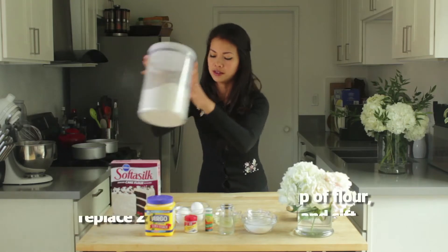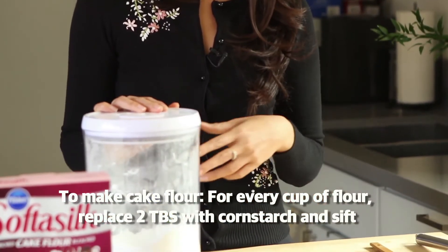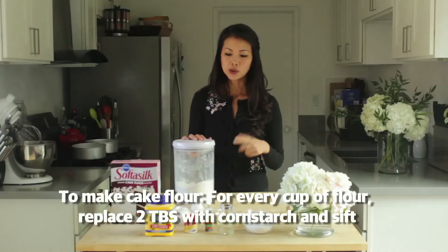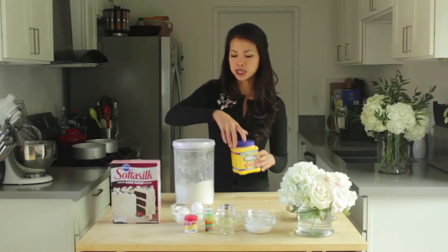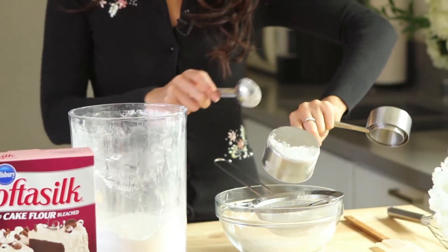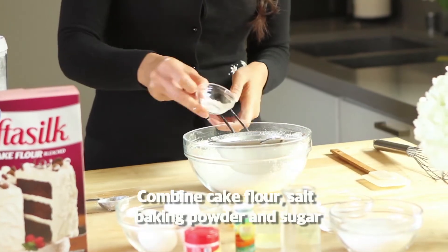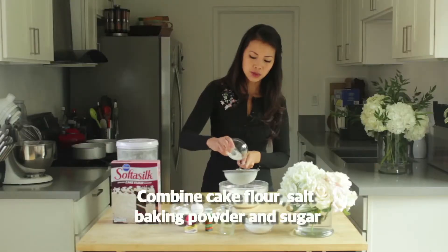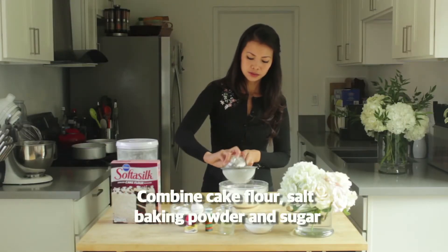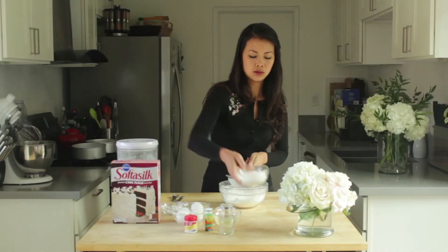First I'll show you how to make the cake flour. You take one cup of flour and for every cup you take away two tablespoons of flour and replace it with cornstarch. You need to sift it so that it has a light airy texture — sift it through a sifter. While I have this here I'll add the salt, your baking powder, and then your sugar as well.